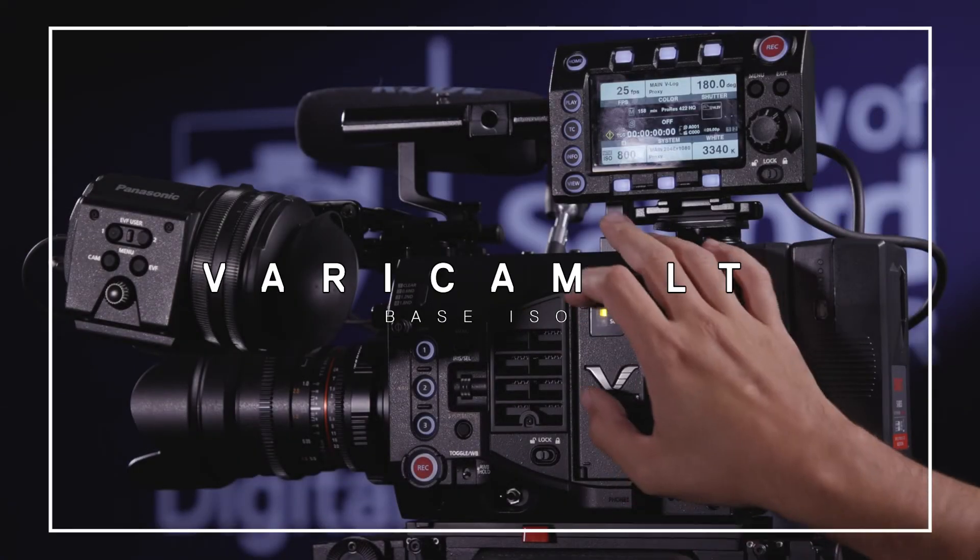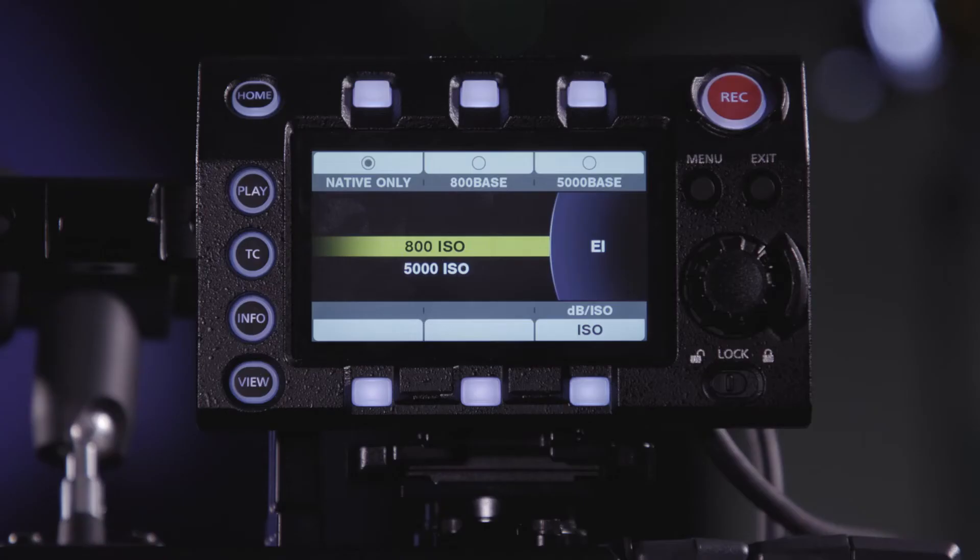The Varicam LT ships with two native ISOs: one is 800, the other is 5000.